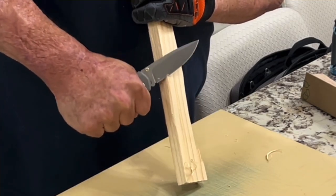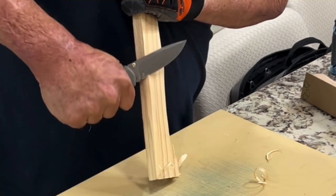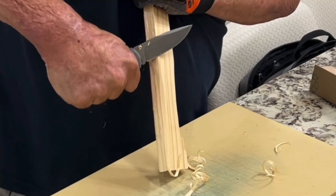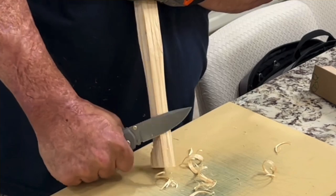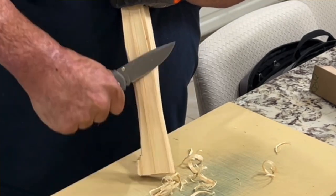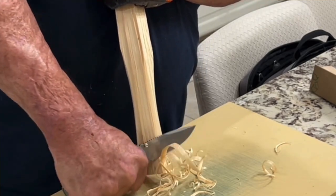Now we're going to test the ergos and see how well this edge wants to bite into this piece of pine. I was kind of worried because there are some hard edges on the aluminum that feel kind of sharp. But in my grip at least, for the most part, I increased the pressure and put a lot of pressure into the wood just to see — and I could feel those hard lines but they weren't terrible by any means.